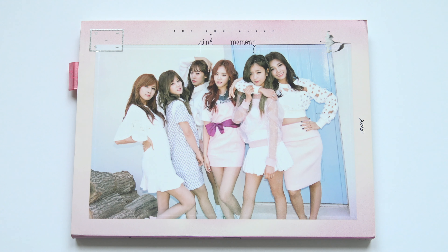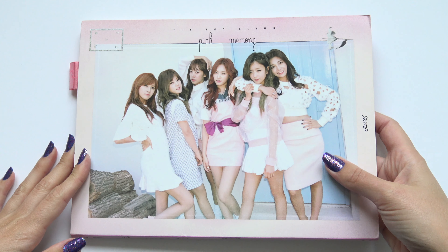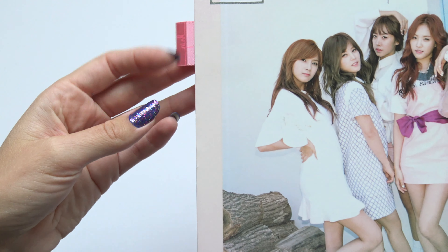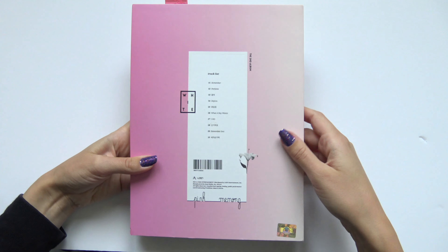Hello! I have a Pink's Pink memory here to unbox for you. So we have the front, and I love this little flap here, and the back, and the spine.